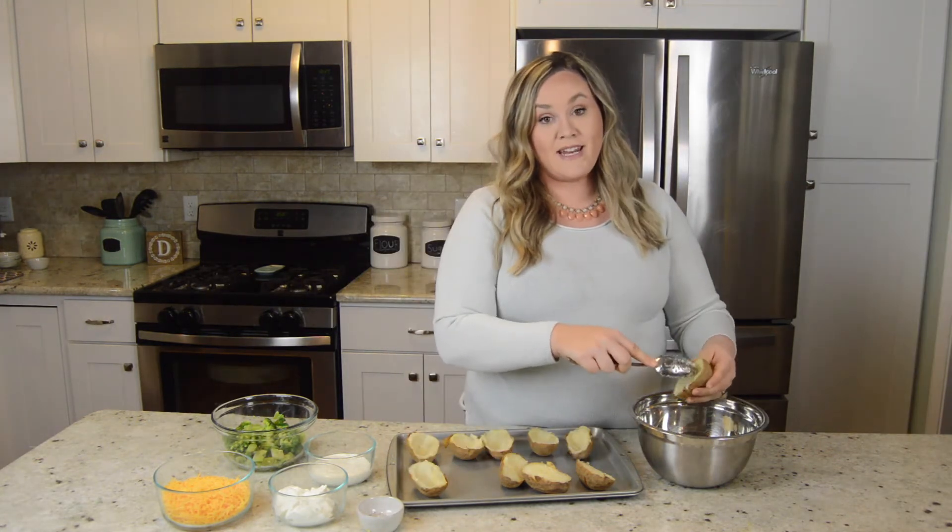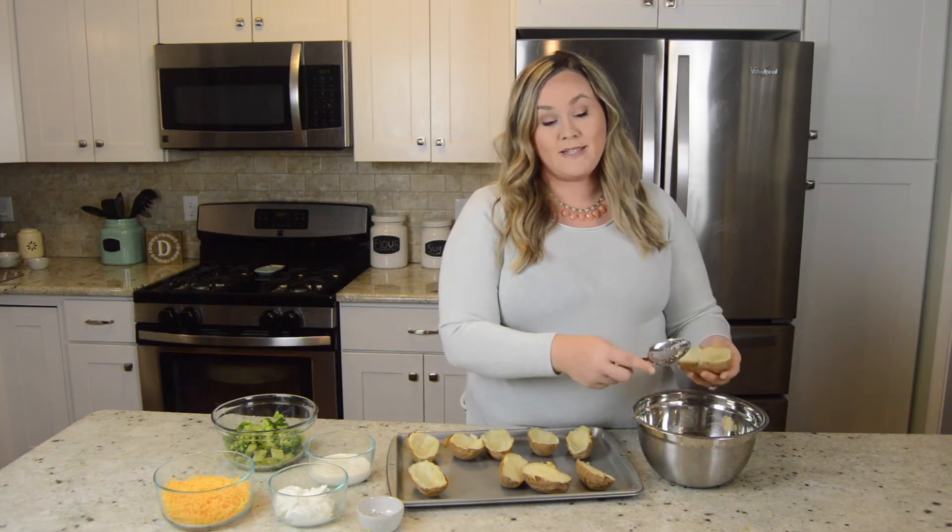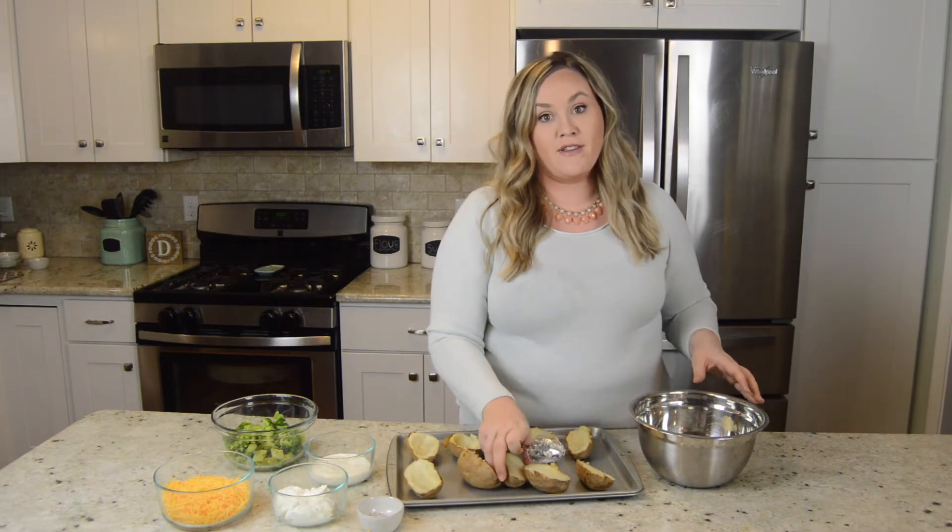Now before I cut these in half — after they cooked, I let them sit for about half an hour. You want to make sure that they're cool enough that you can handle them.